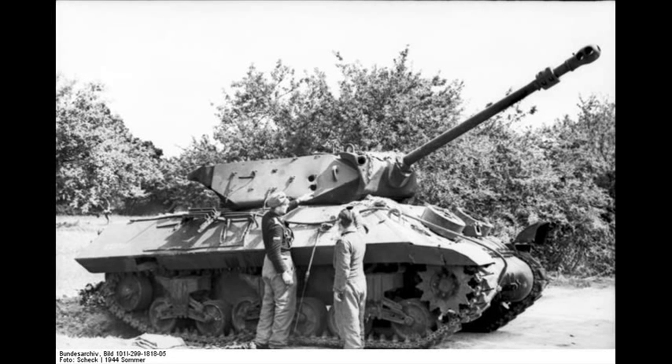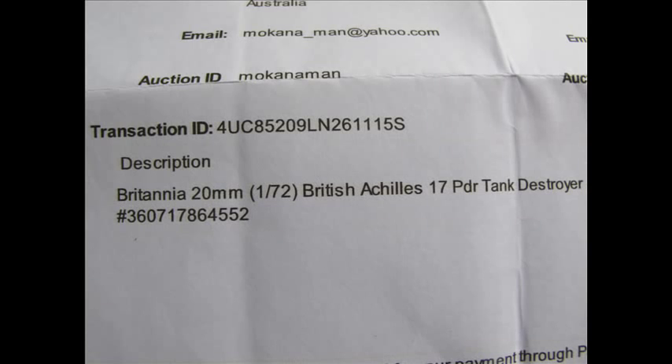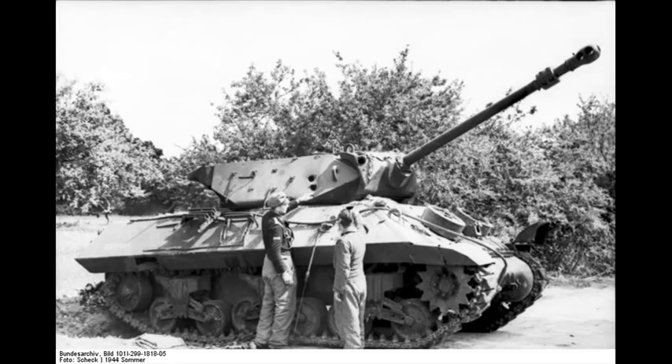Hello and welcome to another modeling video. This is Alan from the Wakanda Manor YouTube channel with another modeling video. Today we'll be looking at a 1/72 scale British Achilles 17-pounder tank destroyer from the Second World War.